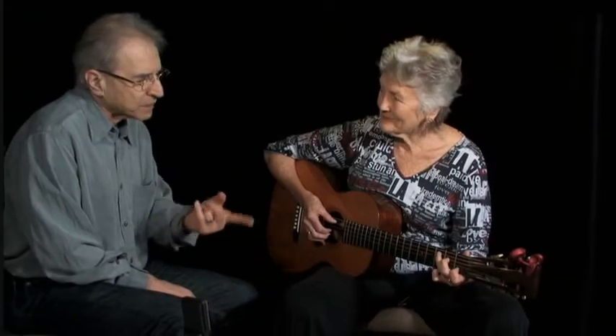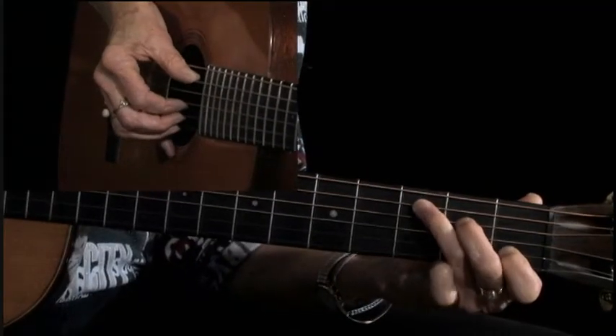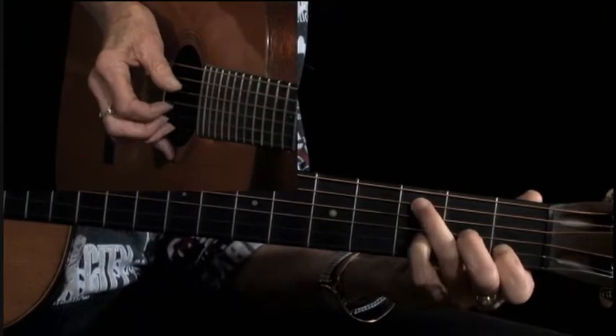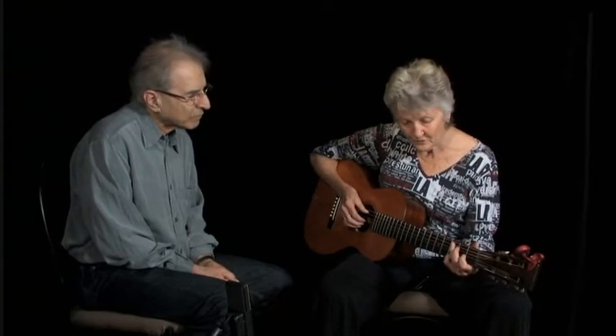Well, you're playing a C, and you bring your second finger down to the A note, and it makes it an A6. Well, you see, you're looking at it chordally. She's looking at it as a countermelody — just looking for the notes that you want and not playing the ones you don't want. So that's what we're doing with this.